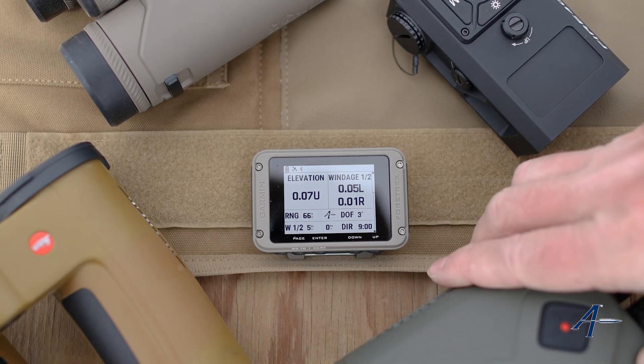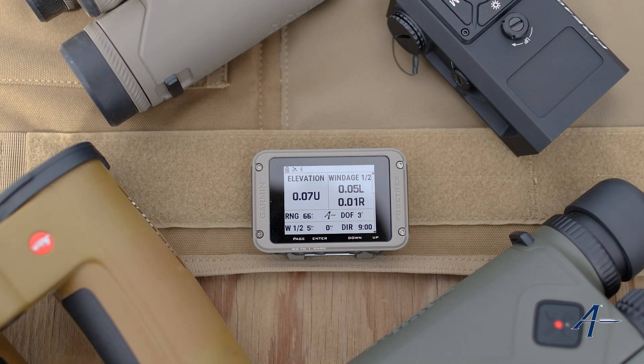And that's how you pair a laser rangefinder with your Garmin device. Get to that connection menu, get to the applied ballistics section inside of that connection menu, then let it search for the device and add it. Hopefully this video was helpful — if you'd like to see more like these, please let us know and have a good day.